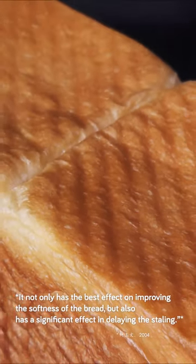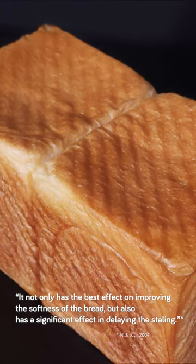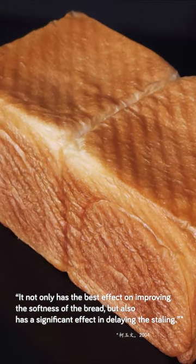In their thesis, the author recommended using the tangzhong that has been refrigerated for 24 hours, stating it not only has the best effect on improving the softness of the bread, but also has a significant effect in delaying the staling.